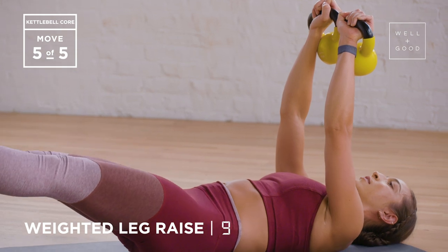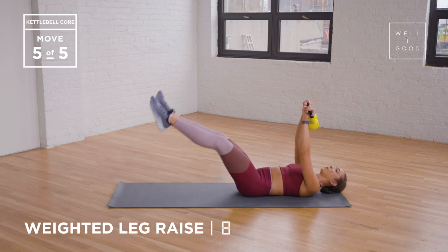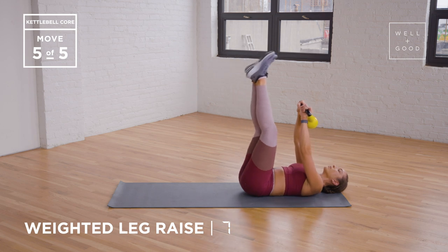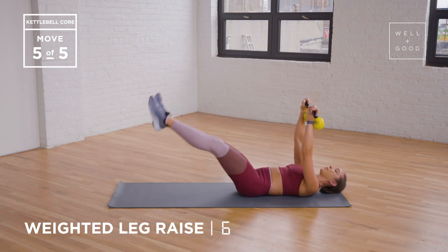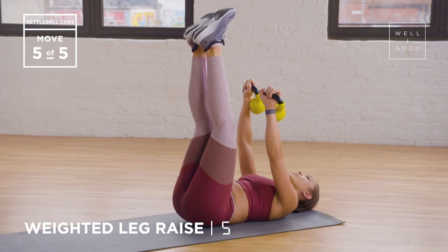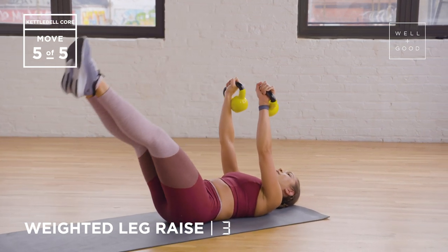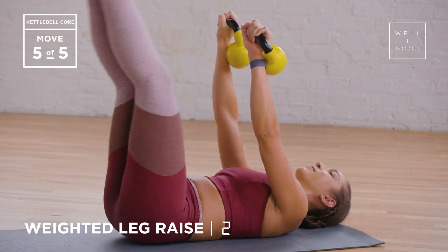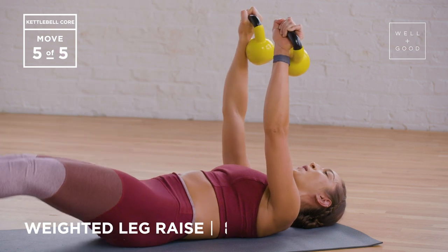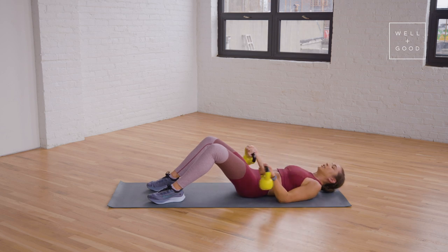Try not to rush through this either. Honestly, the more time you take, the more muscles you're contracting, so it's not always bad to go slow. Really try to keep your arms extended out the whole time, and continue to press your lower back into the ground, holding on to your kettlebells. Two more. And finally, last one — thank God, because this burns. Then bring your legs back down to the ground, and your kettlebells back down to the ground for safety.